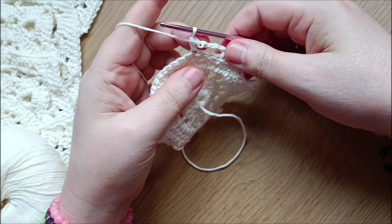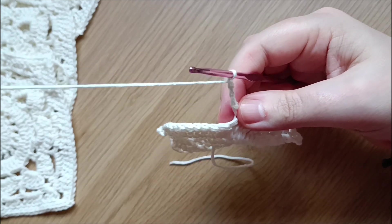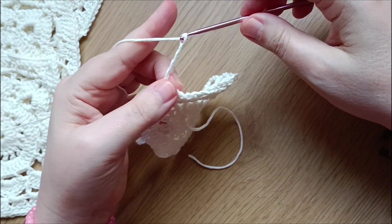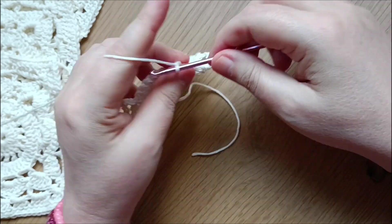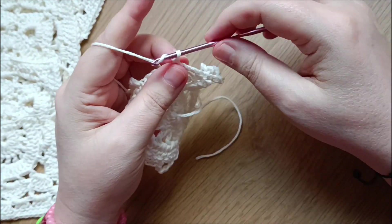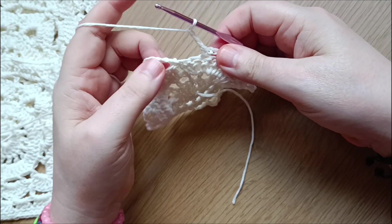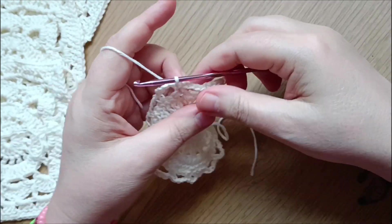Continue the pattern: chain four, single crochet in the third stitch; chain three, single crochet in the third stitch; chain four, single crochet in the third stitch. Then chain three for the last one, and slip stitch to close the round.